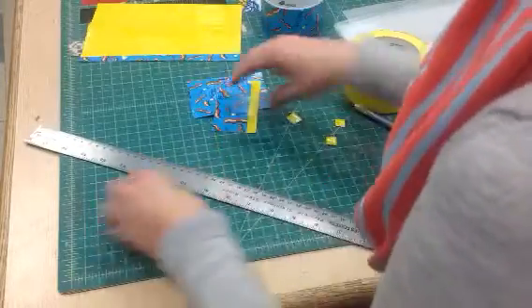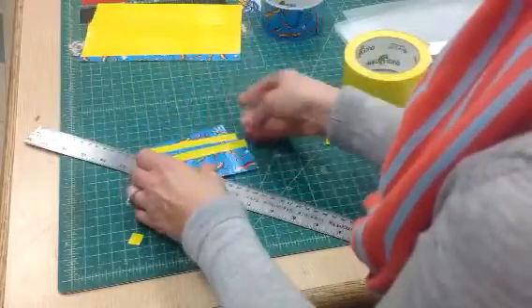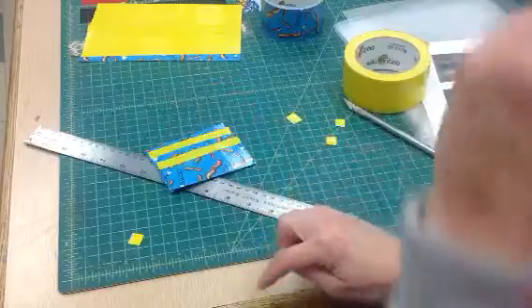It'll look more like this. In the next video, I'm going to be putting these together.